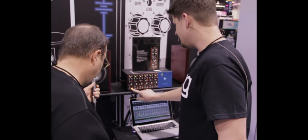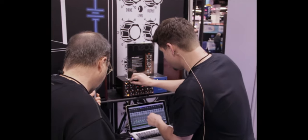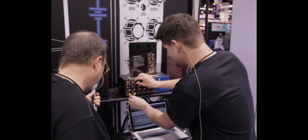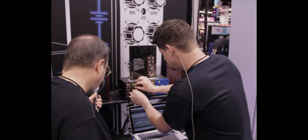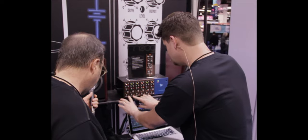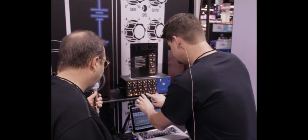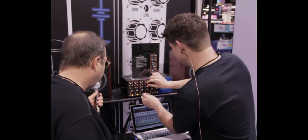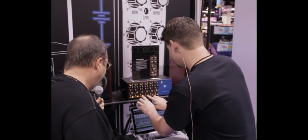You can really hear the body on that kick. Moving on to the snare — I'm going to go ahead and try to dial them in, guessing where they should be before activating. Okay, here we go.